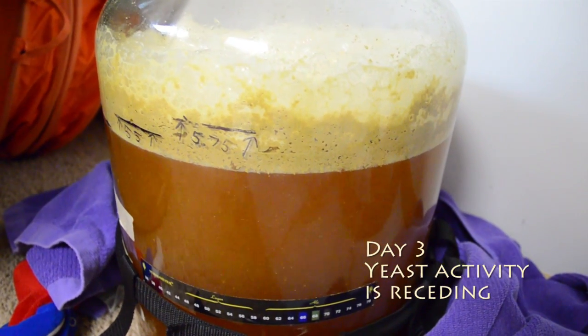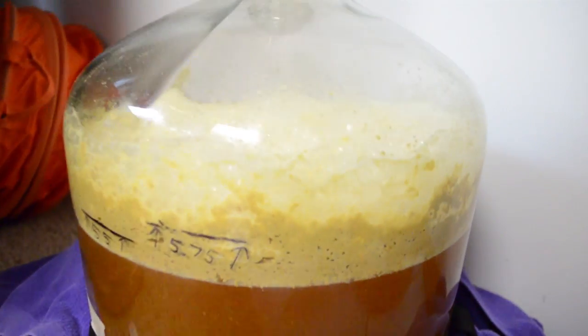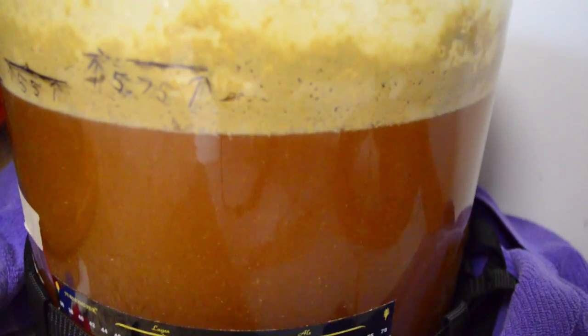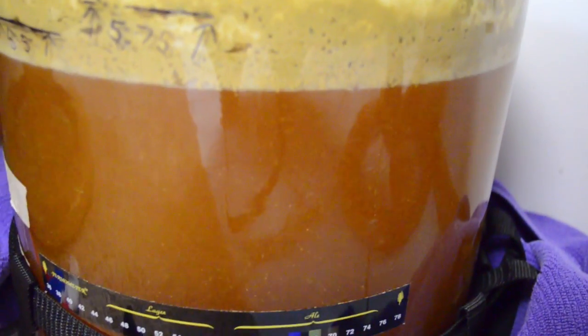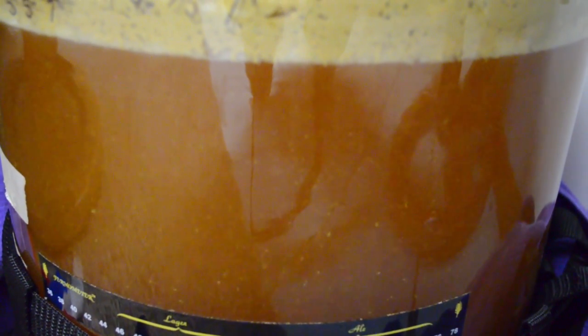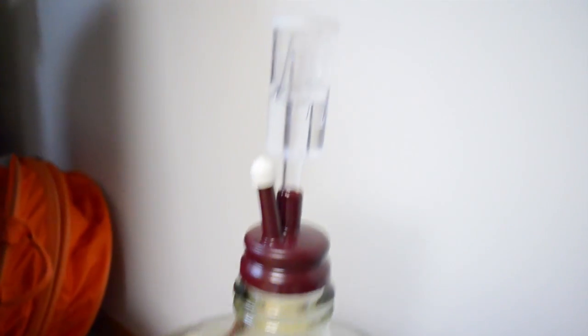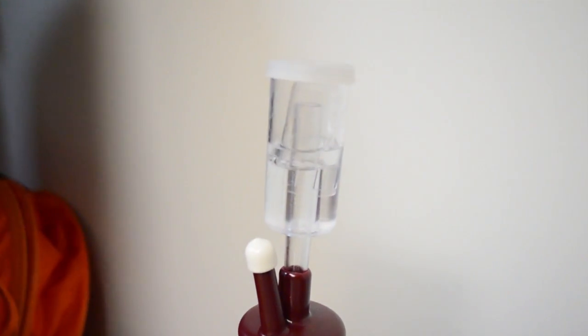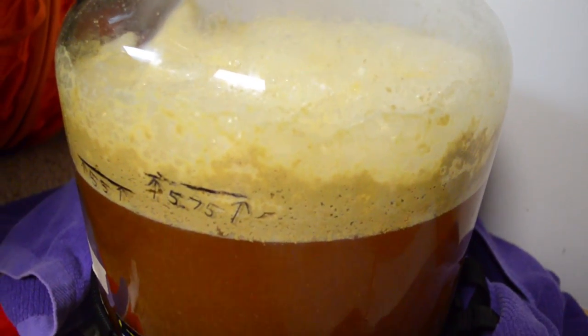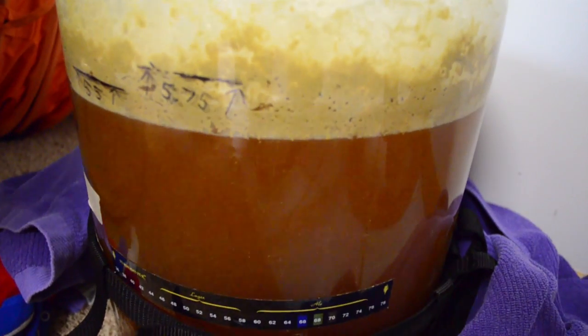This is day three. You can see here that the yeast cake got really big, really tall, and it's still running pretty well. The activity is slowing down a bit — it's still kicking around but it'll slow down even more. The airlock is still moving, still bubbling, but slowing down on day three. The yeast cake will recede, activity will slow, and the wort will clear.